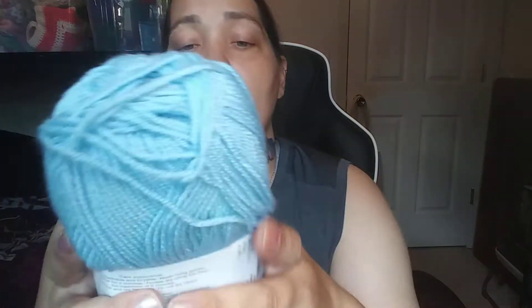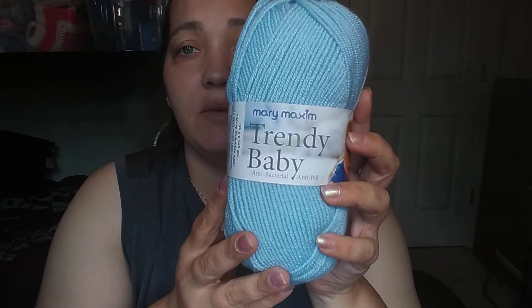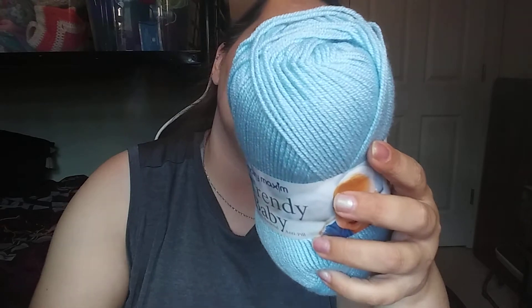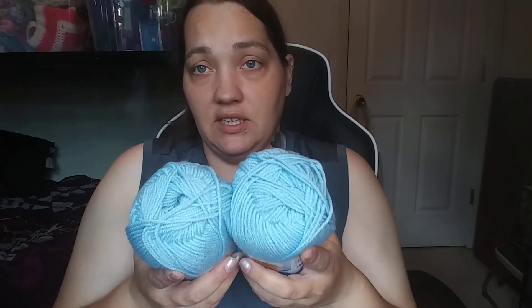Then I got more of the Mary Maxim Trendy Baby — this time in blue. It's just called Blue. I got two of those, and they'll go with the yellow ones. I can definitely make something for a baby out of these — they're really soft. I don't have any little babies anymore, they're all big kids now, but I know people who do.